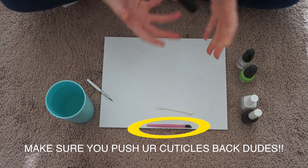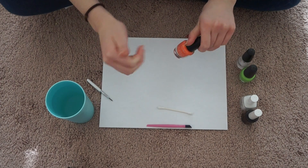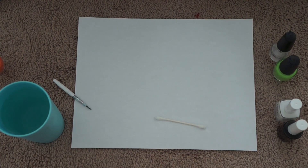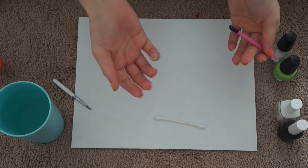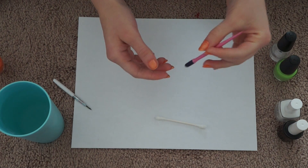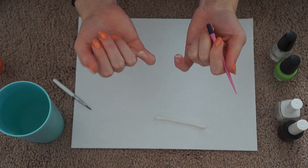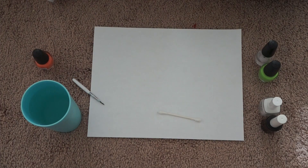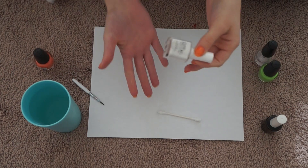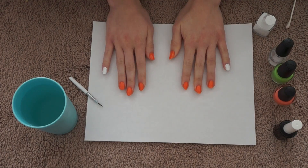Now I'm just going to take the orange and paint all my nails until you think it's orange enough. Also, I forgot two important things: take your cuticle pusher and push back your cuticles before painting. I also forgot to mention you're not going to paint your pinkies. So now done painting the orange nails, take the Pure Ice white and paint it on your pinkies.